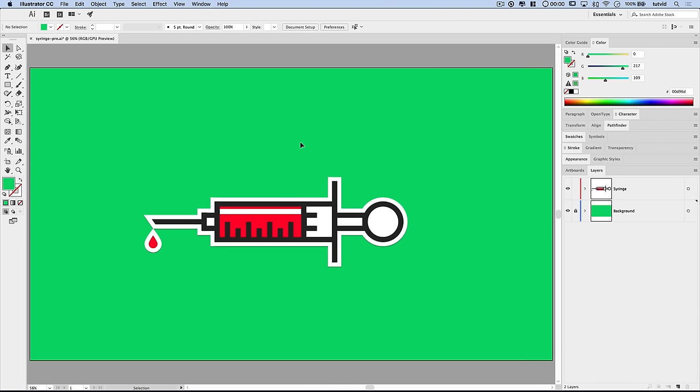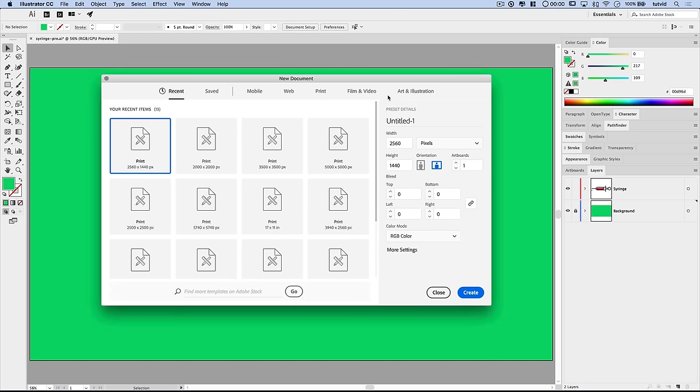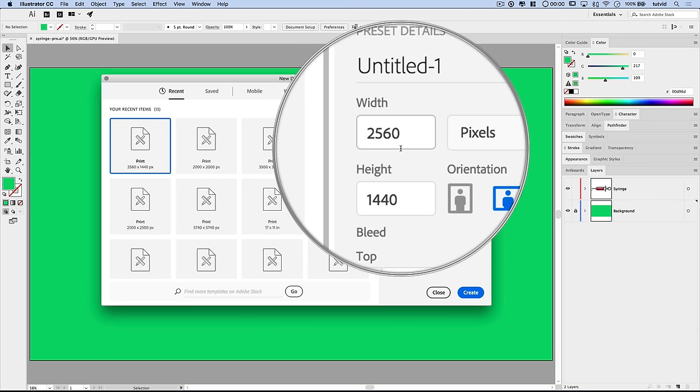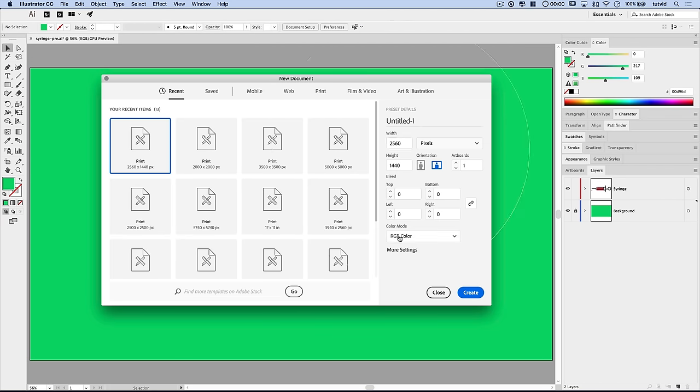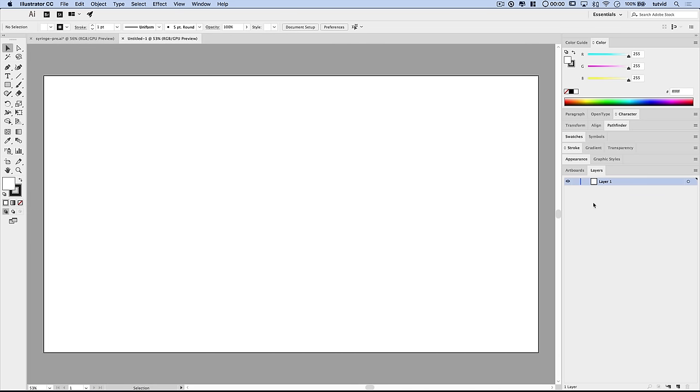So here we are. This is the finished effect, or it's going to look something like this. To kick things off, we want to go File > New, and we're going to create this completely from scratch. I'm going to roll with a document that's 2560 by 1440 pixels, and RGB color mode is going to work just fine. Hit Create. Here's our new document.